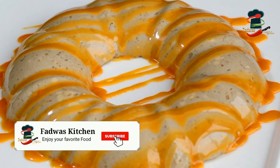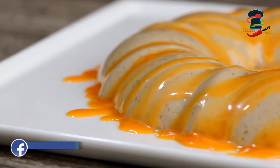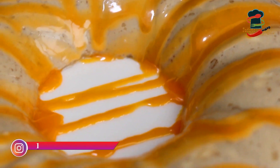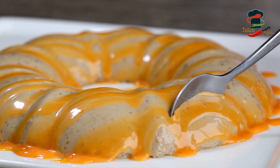We are ready for a simple coffee pudding. We have a great recipe for our guests, and we are ready for this.